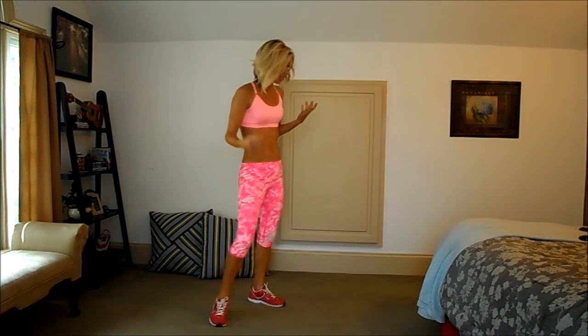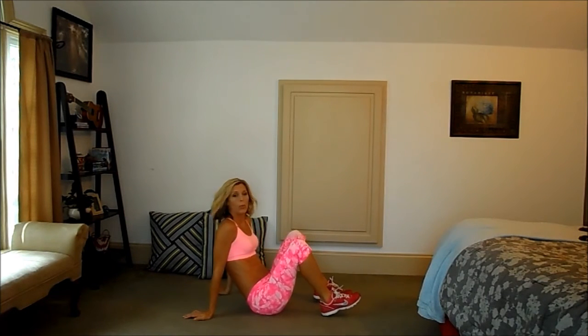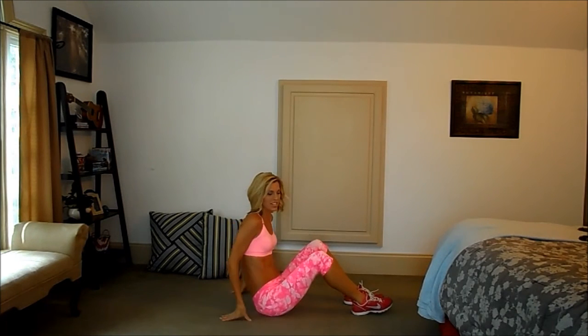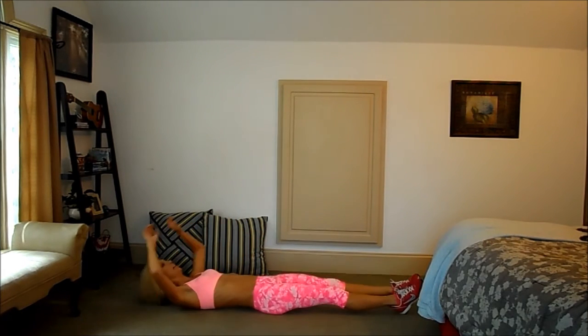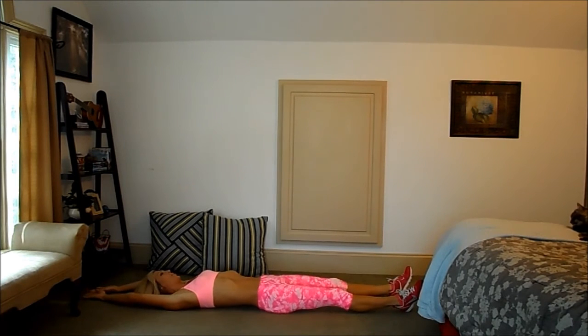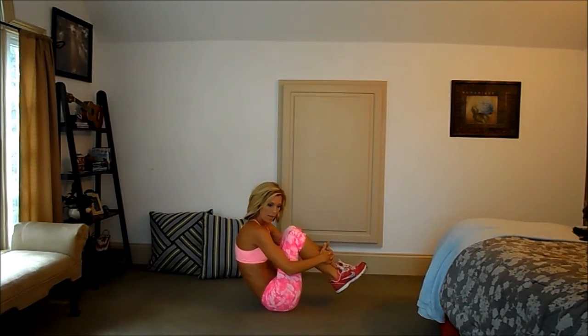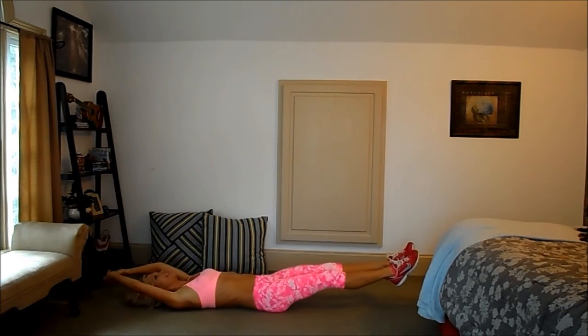The next move, we're doing tuck abs. So we're back on the floor. This week, the workouts are all focused towards the abs, but don't let it fool you — it's still like a full body workout. So for tuck abs, you're going to come down, lay with your limbs out, and tuck up, and back. And that was one.